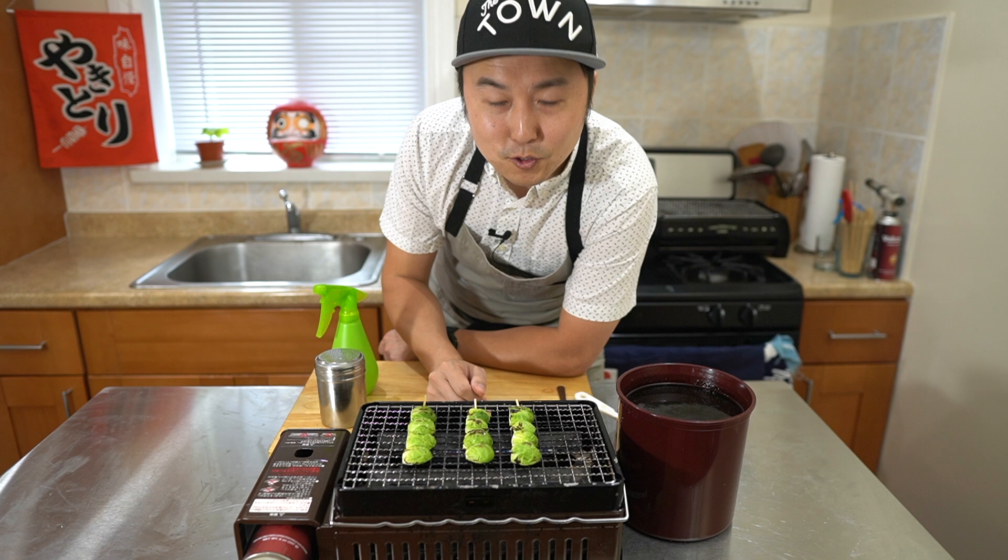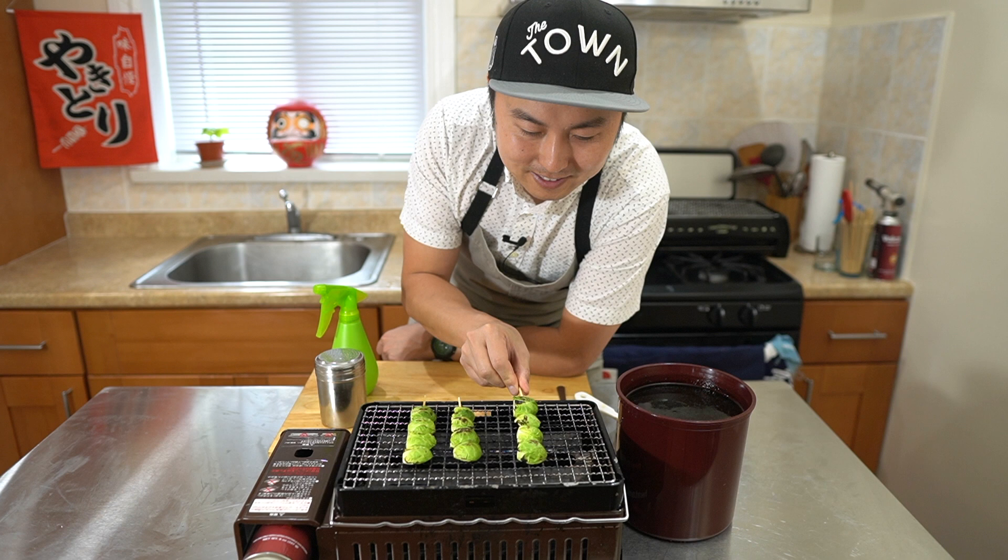Growing up, I never really cared for brussels sprouts, but when I had them grilled for the first time, it's really good.